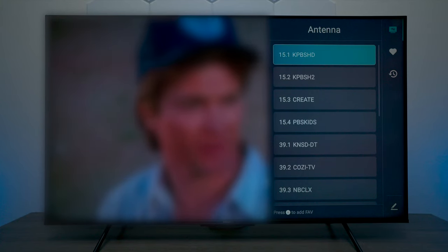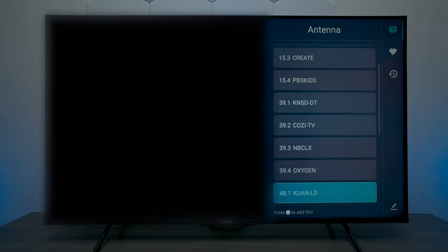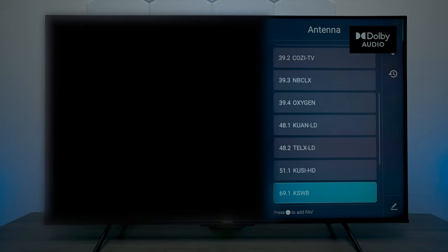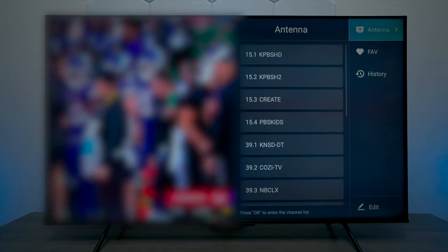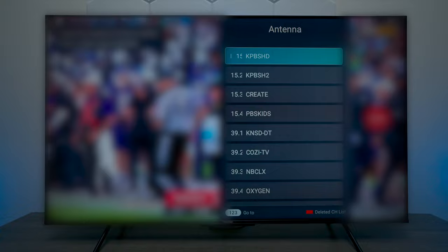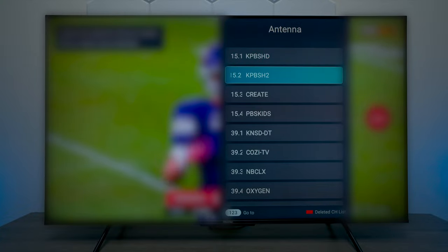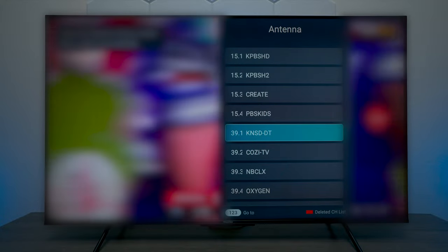I can't show you the video for copyright reasons, but you can see all the different channels. What I would do is go through these one by one and make sure they're crystal clear, because some can be pixelated. If you need to delete a channel, slide over to the right-hand side, go down to the bottom where it says edit, then you have a delete option. Go to whatever channel you want and press delete.